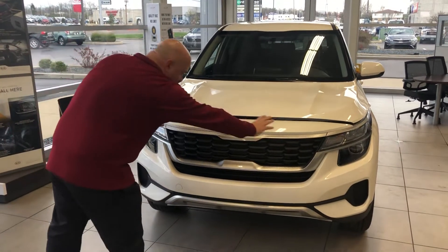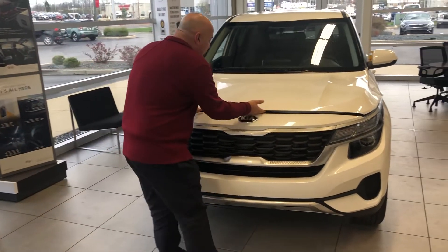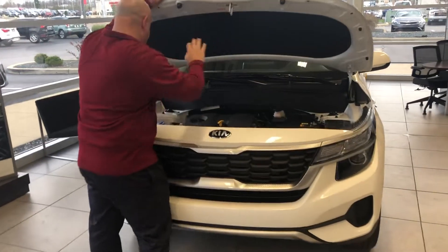It's got the tiger nose grille, your headlights — everything's right in the front. Let me open this up here for you. Let's take a look at the engine compartment.